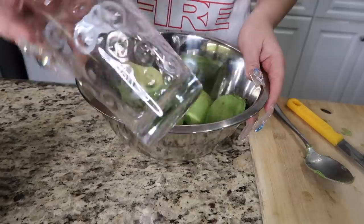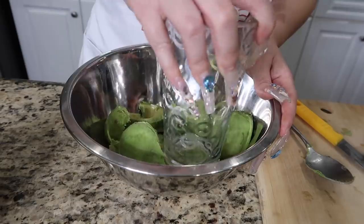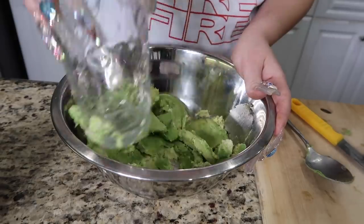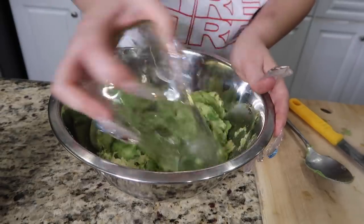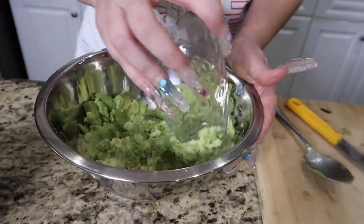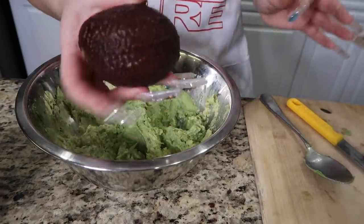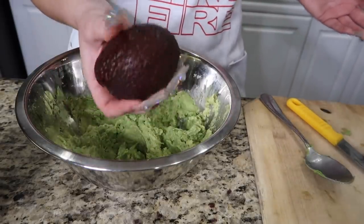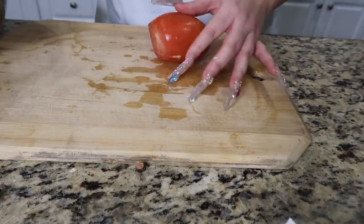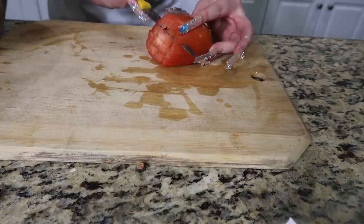I'm smashing the avocados with a cup — just improvising with whatever works. I don't have a bean smasher, and honestly a cup is way easier to clean when smashing avocados. I'll use five avocados total. Now I'm chopping up the tomatoes for the guacamole — dice them, but don't chop super fine because they'll mush up and we don't want that.